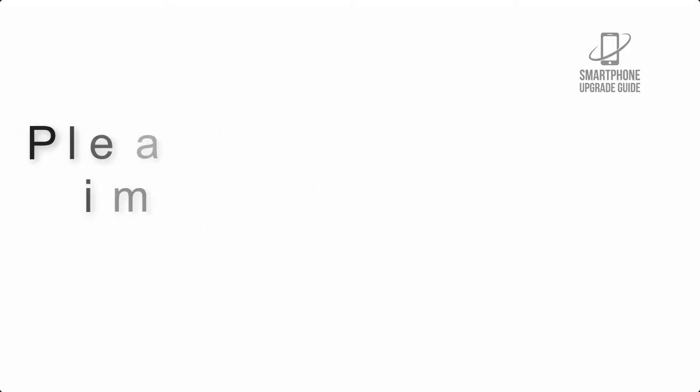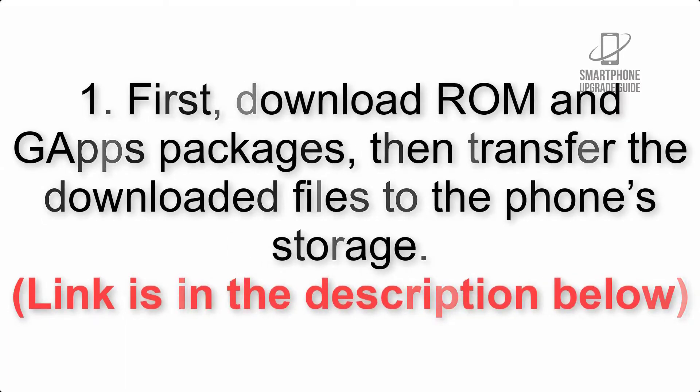First, download the ROM and GApps packages, then transfer the downloaded files to the phone storage. The link is in the description below.